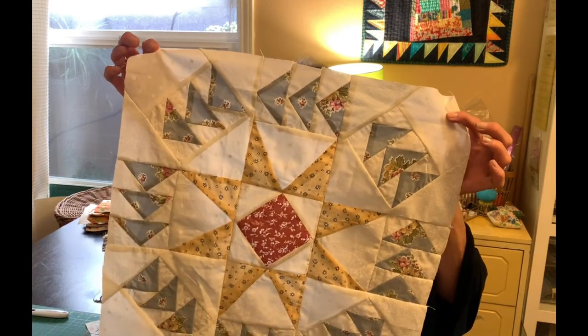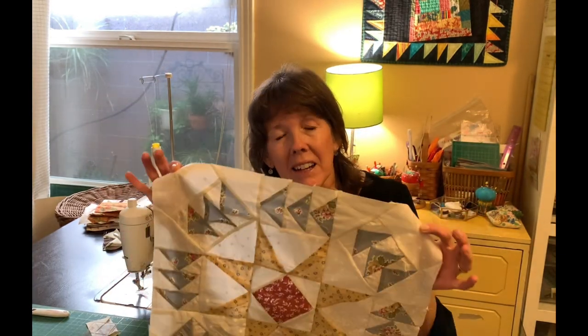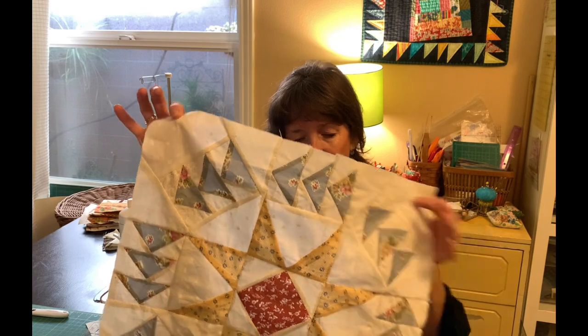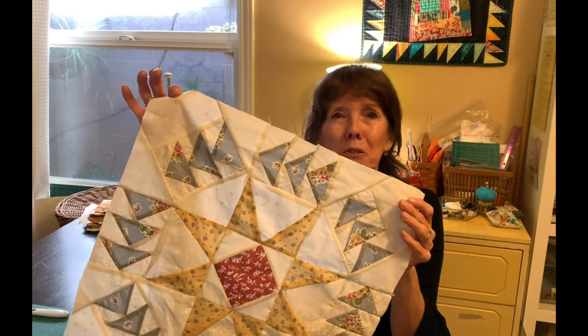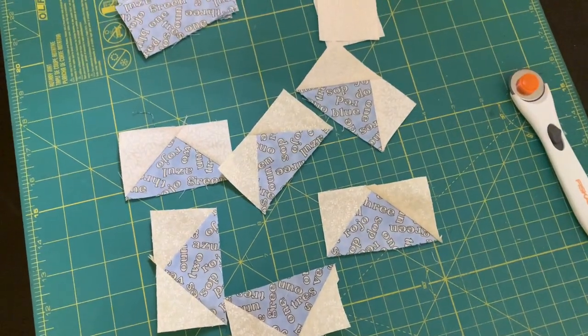So let's show a couple of ways that you can make the flying geese unit without a template. This is the block I made in a recent video — if you want to go back and look at it, it's a beautiful block using a lot of flying geese little pieces to make a beautiful quilt block. Let's get started!